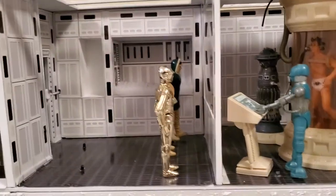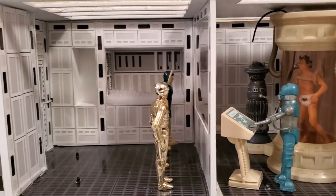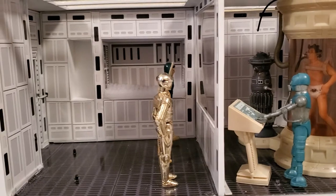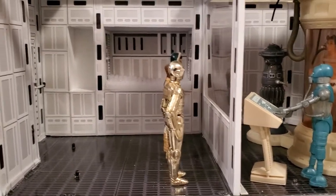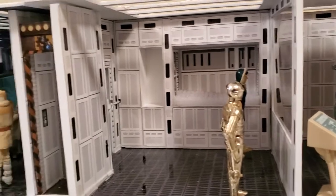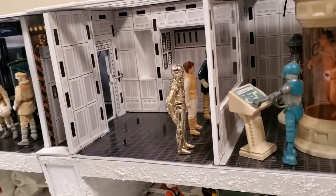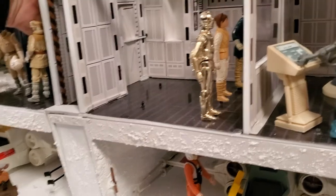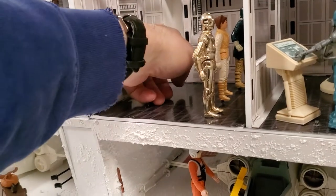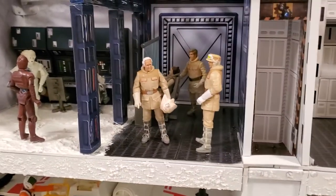I've combined a bunch of Hasbro figures with the vintage Kenner — I prefer the vintage Kenner as those were the toys I played with, but I didn't include all of them. For example, the FX-7 Hasbro one fit the base better. So we have the bacta tank here in the medical area, a clear window that I added, and there's the spot where Luke would be laying down. Back here we have an actual sliding glass door with a little handle on the back side — you can slide it from either side and it hides behind where the cupboard is.